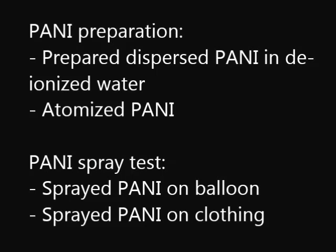We synthesized polyaniline, dispersed it in water, and atomized the dispersion using a store-bought spray bottle. We then tested the antistatic properties of the spray on balloons and clothing.